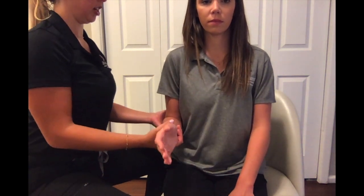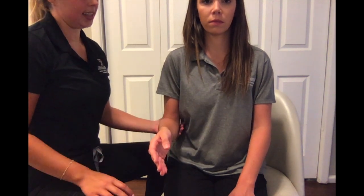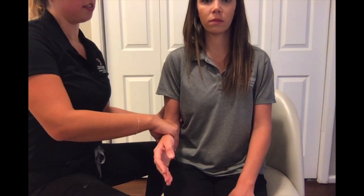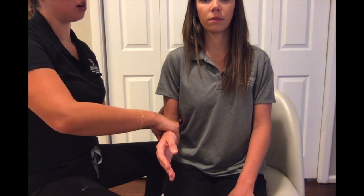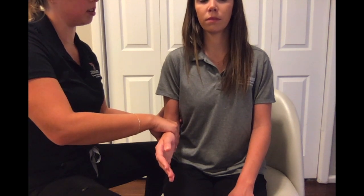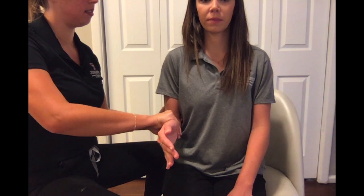For MMT testing of pronation in the against-gravity position, have your client seated with their elbow flexed at about 90 degrees. Provide stabilization on the humerus proximal to the elbow and grasp the dorsal aspect of the forearm, turning and pushing toward supination. Okay, I'm going to pull your arm toward me — try to keep it neutral and don't let me pull it.